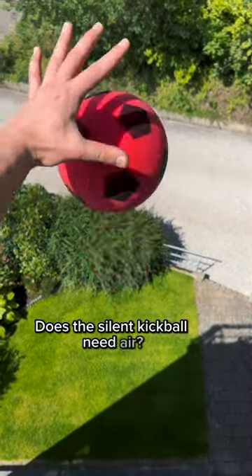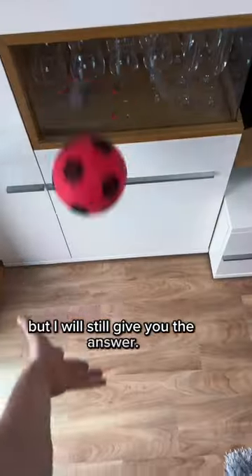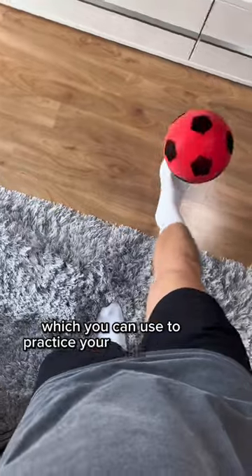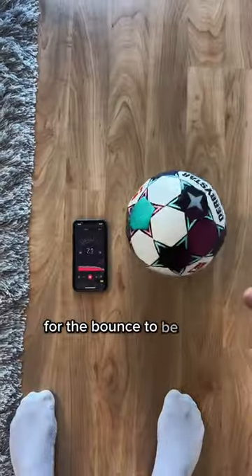Does the silent kickball need air? That is such a stupid question, but I will still give you the answer. The silent kickball is the first ever football which you can use to practice your skills at home. Our special material makes it possible for the bounce to be completely silent.